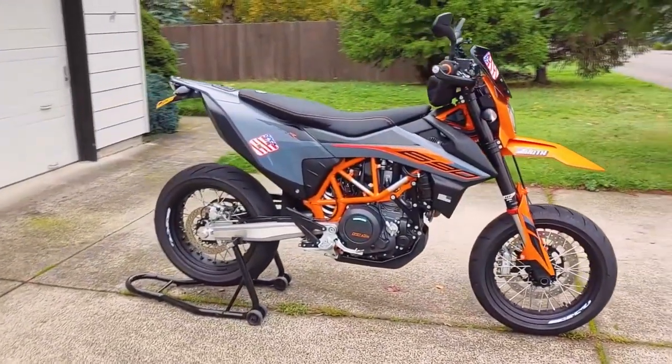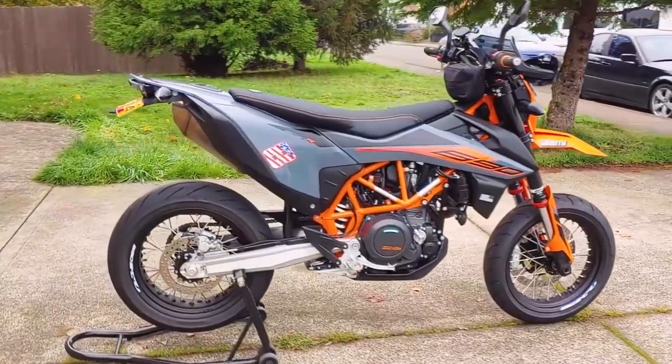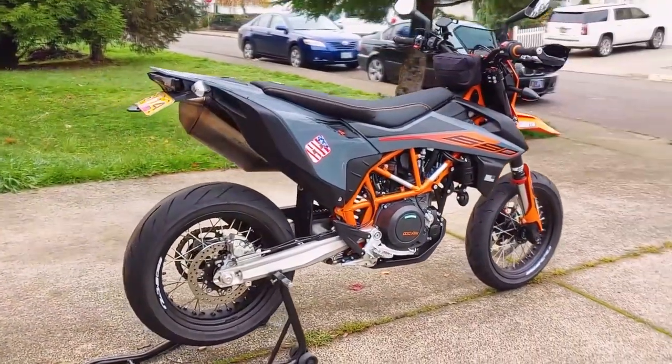The procedure is the same for all 690s made from 2012 through at least 2021, as well as the Husqvarna 701 line.